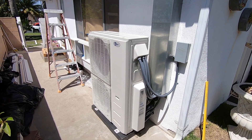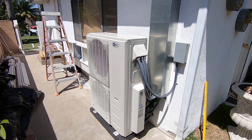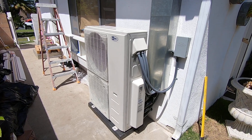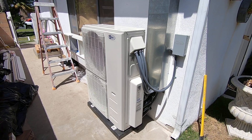Hello, this is Nick with Albert Air Conditioning. Today we are looking at a ductless split system that is five zones. Please like our page and subscribe so we can make more videos like this for you.